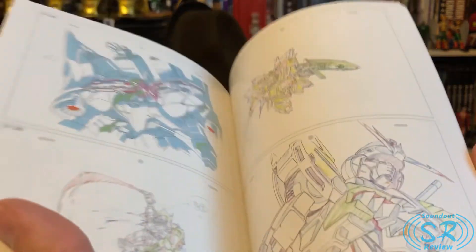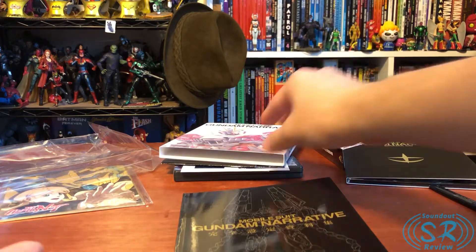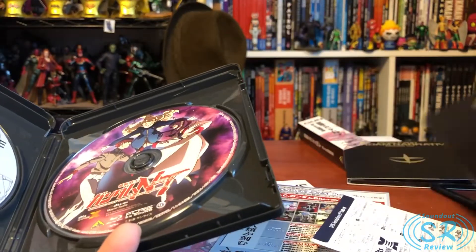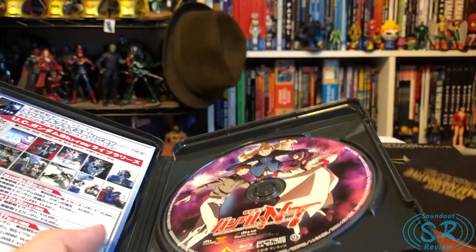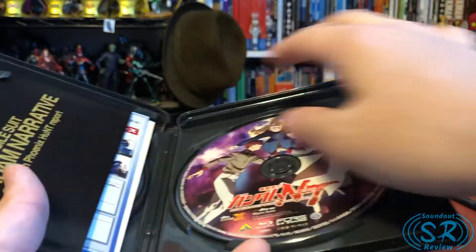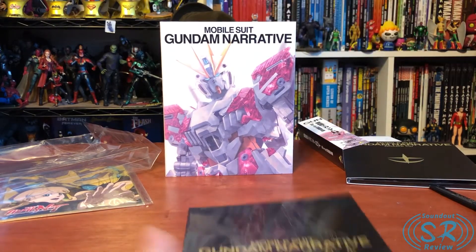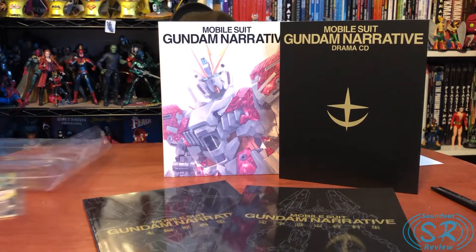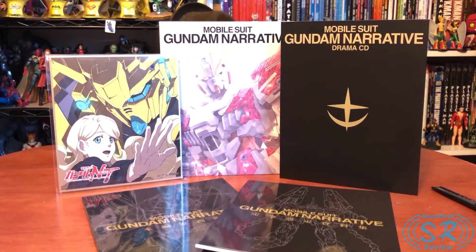The Thunderbolt sets were a little more expensive and didn't come with drama CDs — just art books and stuff. Overall this is not a bad set, but it could be better. If I was going to give this a review — ignoring content on the discs, because I know there are tons of bonus features on the bonus disc — I think it could have had a little bit more. I would be a lot happier if it had a box to contain everything in, like the Thunderbolt slip covers or the large Origin books. In that regard, it's a little lacking in presentation, but content-wise it's pretty good.